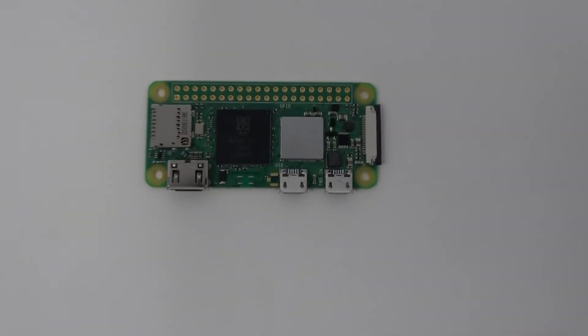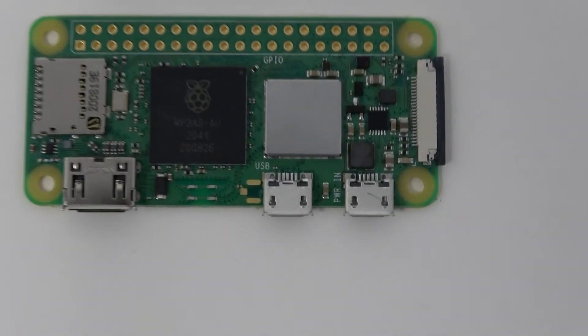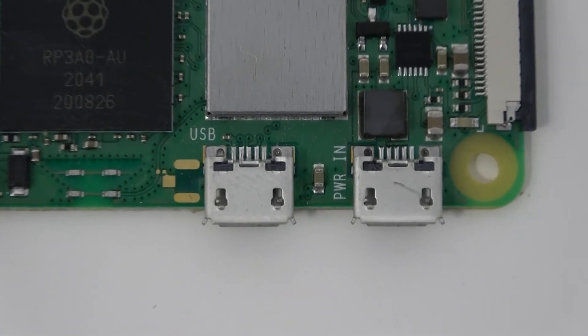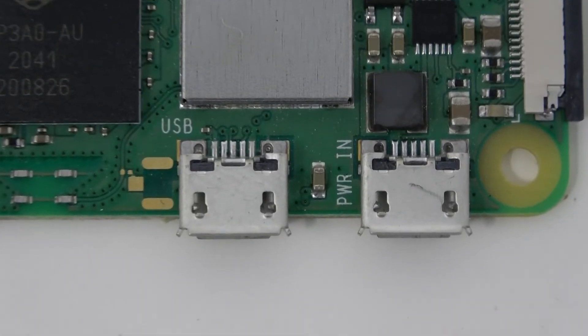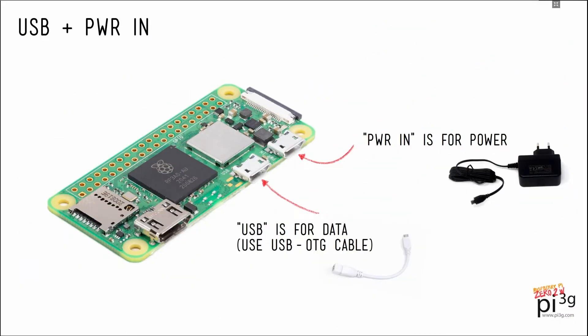There are two microUSB ports here. One is for data — that's the one which says USB next to it. This is a USB 2.0 port. And the other one is for plugging in the power supply — it says PWR. The obvious point is that you can't plug in a normal USB device into such a port. You've got to use another adapter: a USB OTG adapter cable.